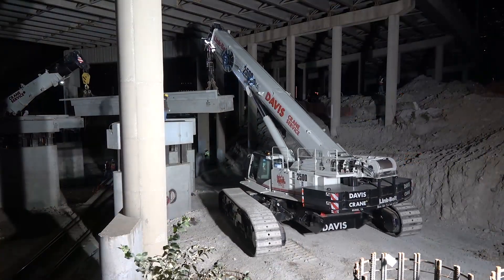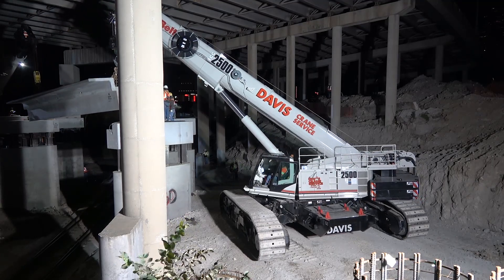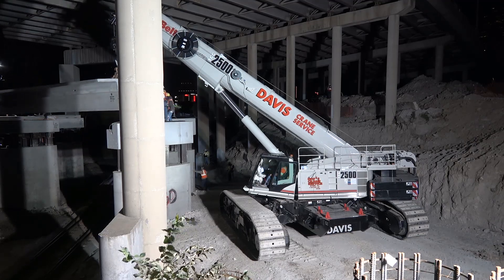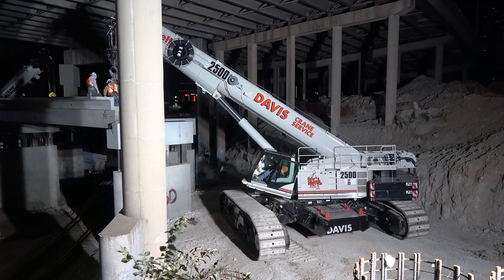They closed the rail at four o'clock this morning and then they're opening the rail back up at eight. We had to have the beams set and the cranes out of there so the contractor could come in and pull all those boards off the rails. So literally we had about two and a half hours of actual work time to get the beams set.